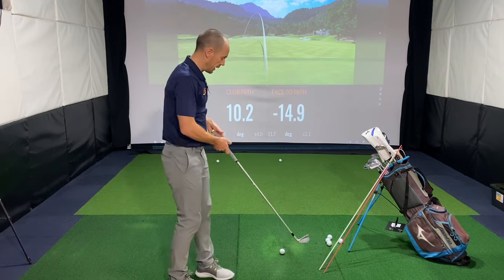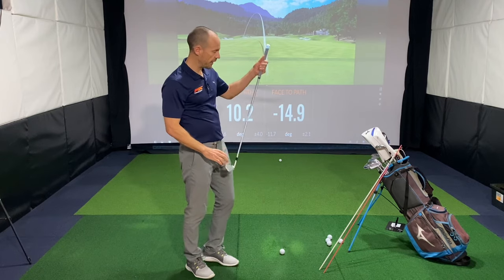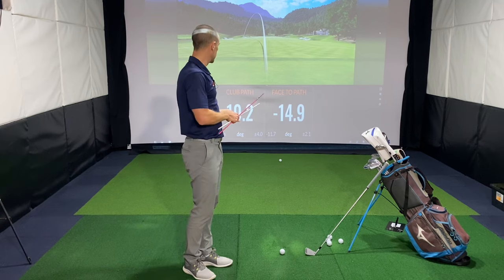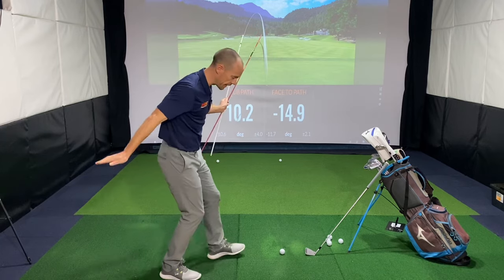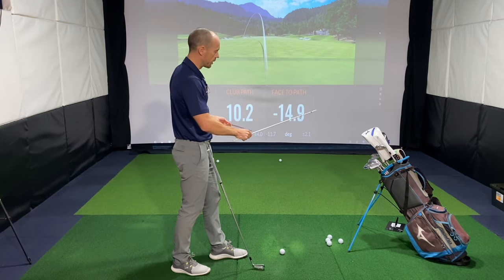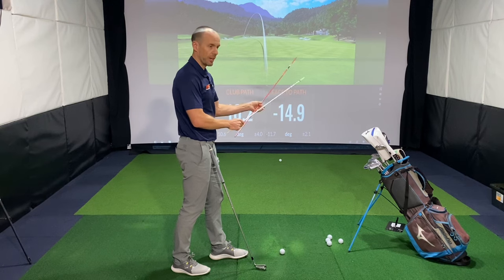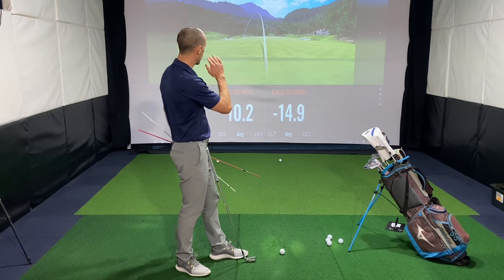Now why are we hooking it? Well you've got two key components. Assuming that we're getting a pretty good strike out the middle of the face, a hook is going to tend to come from the club path and the club face being in these two positions. So you've got the club path aiming to the right — the club is travelling to the right through impact for a right-handed player — but the club face relative to that path is closed a lot.